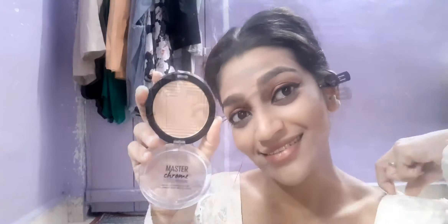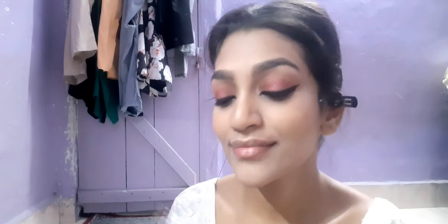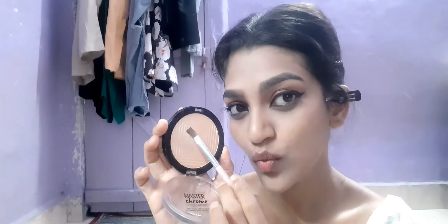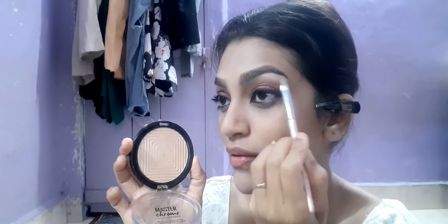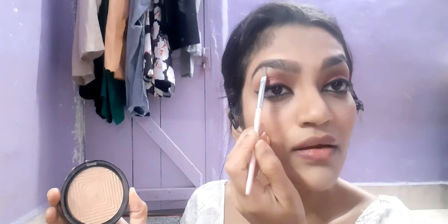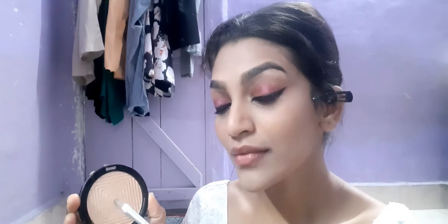After that I'm using Maybelline's Master Chrome highlighter — one of the most hyped Maybelline products. Maybelline is an affordable brand, perfect for people who can't spend a lot on makeup. Makeup is really expensive in general, so if you're looking for something affordable but good, go for Maybelline.